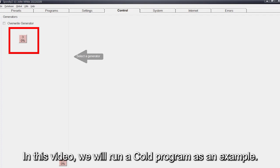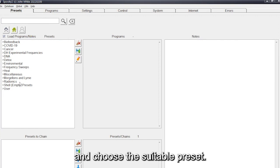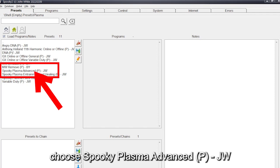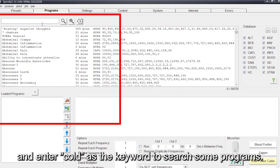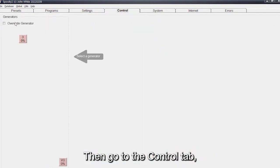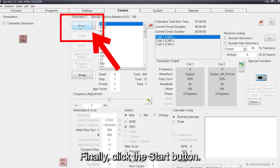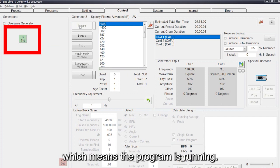In this video, we will run a cold program as an example. Go back to the Preset tab and choose the suitable preset. Click Shell Empty Presets, then Plasma, and choose Spooky Plasma Advanced. Go to the Programs tab and enter 'cold' as the keyword to search for programs. Then go to the Control tab, tick Overwrite Generator, and click the generator button. Finally, click the Start button. The red button becomes green, which means the program is running.